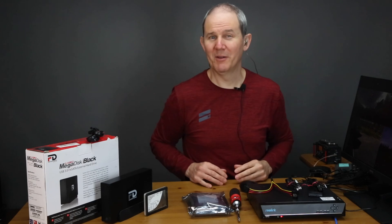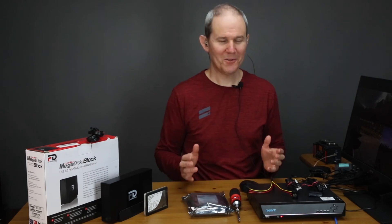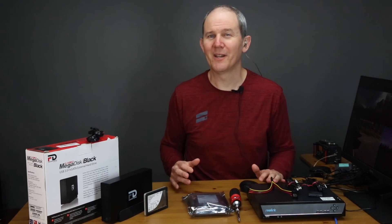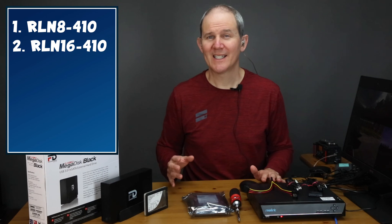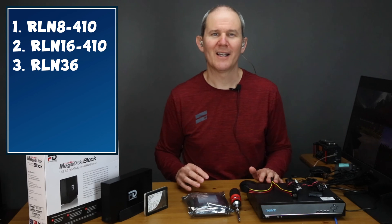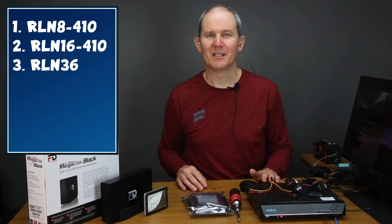Up next we're going to demo three methods to add storage and discuss how much storage we can actually add. I'm going to show you the proper methods and a couple of methods that are a little bit hacky. Reolink has three NVR models that we're going to touch on today: an eight channel, 16, and 36. Before proceeding, make sure to manually check if your NVR has the latest firmware — I'll add links in the description if you need some help on that.